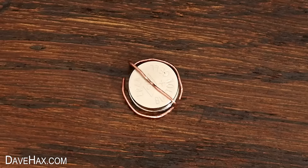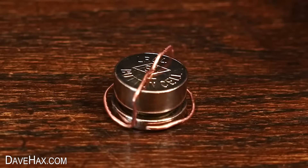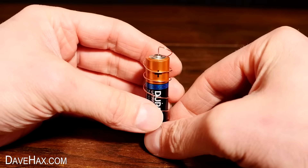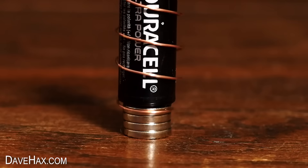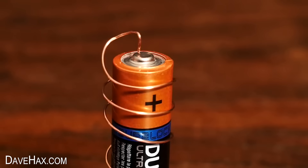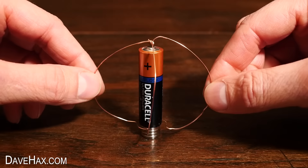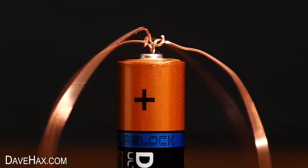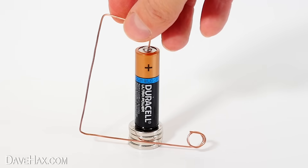It's really fun making these homopolar motors, and you can experiment with different shapes of wire. Just remember they need to be well balanced or they're likely to just fall off. Here's a really cool spiral one I made. Or check out this sort of round cage — this works really well. Or this funny looking counterbalanced shape — I love this one.